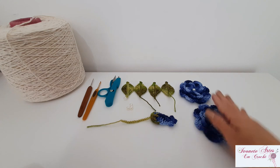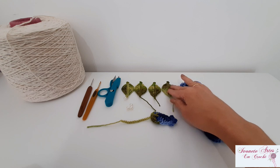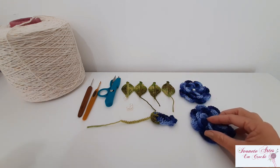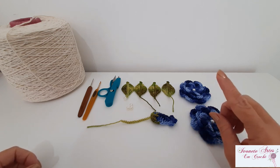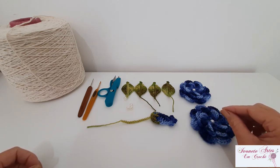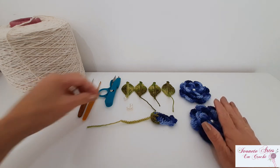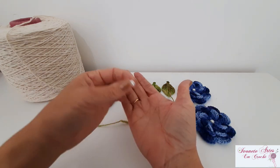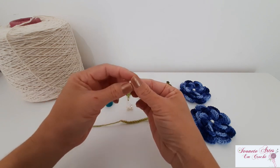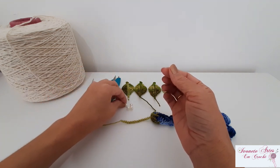A gente vai precisar para o puxa-saco de duas flores, um botão e quatro folhinhas. A aula dessas pecinhas aqui eu já tenho disponível no canal, que é a flor, folhas e botão para aplicação. Vou deixar o link aqui em cima, um card, e também na descrição desse vídeo, para você estar fazendo essas pecinhas para aplicar no puxa-saco. Vamos precisar também de quatro pérolas. Eu estou utilizando a pérola número oito, que a gente vai colocar naquela correntinha que a gente faz para estar amarrando o nosso puxa-saco.